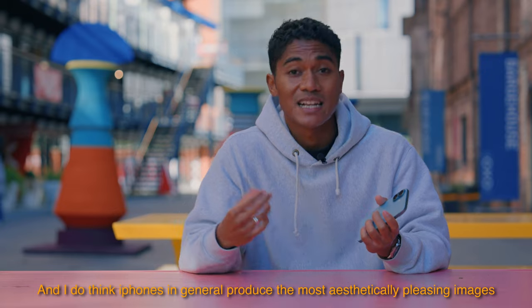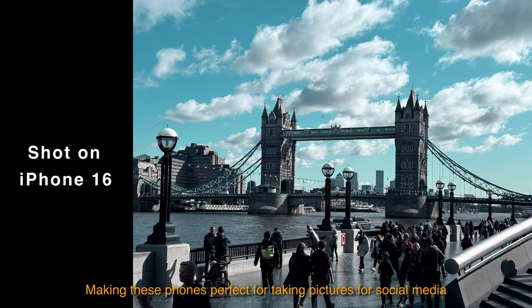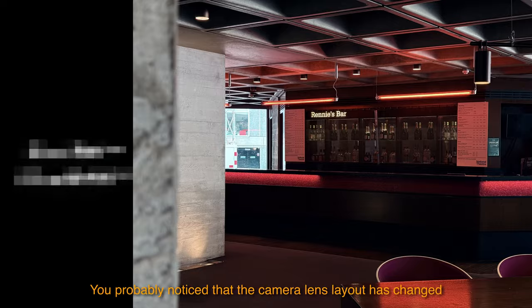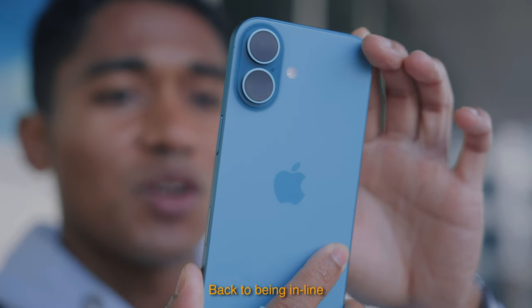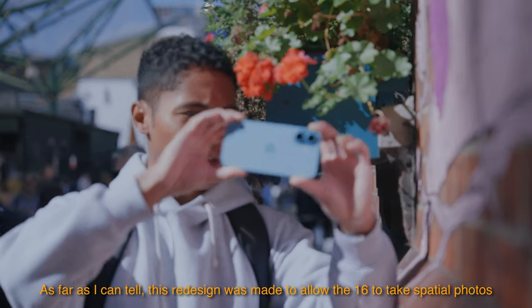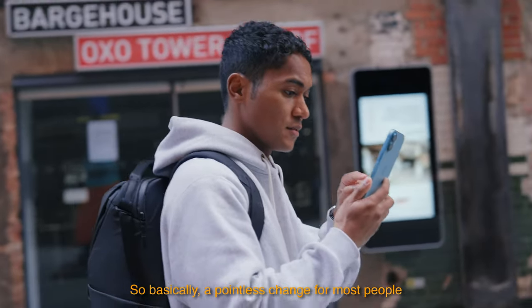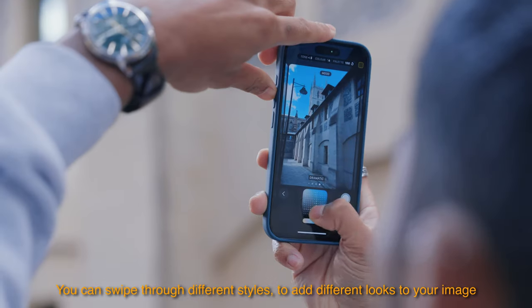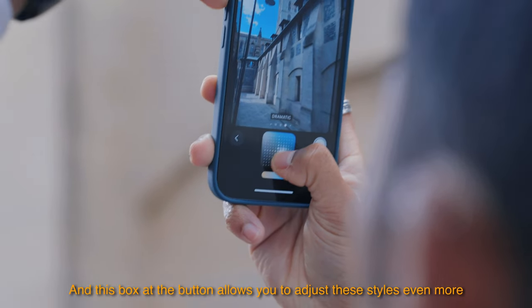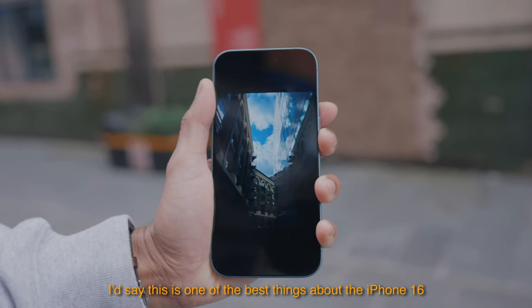But the camera itself is really good. iPhones in general produce the most aesthetically pleasing images, and the 16 is no different — it has the same 48 megapixel camera as the 15, making it perfect for social media. The camera lens layout has changed back to being inline, which was made to allow the 16 to take spatial photos — a type of photo only viewable on the $3,000 Apple Vision Pro, so basically a pointless change for most people. You can swipe through different styles to add different looks to your image, and the box at the bottom lets you adjust these styles even further.